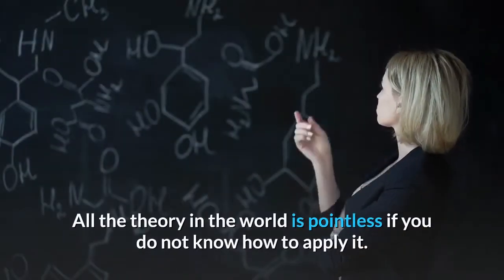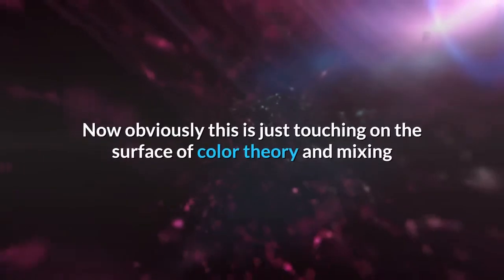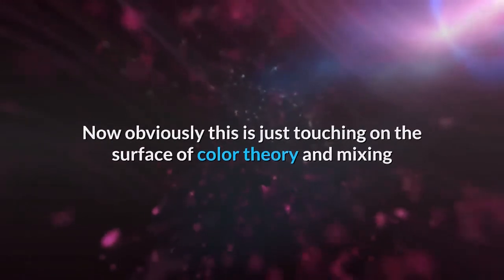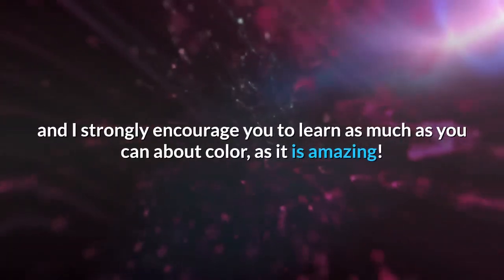These questions will help you cut through the complexity of all the color theory and keep you focused on what is actually important. All the theory in the world is pointless if you do not know how to apply it. Obviously this is just touching on the surface of color theory and mixing, and I strongly encourage you to learn as much as you can about color, as it is amazing.